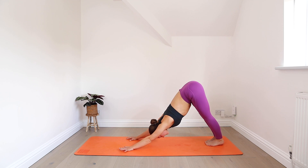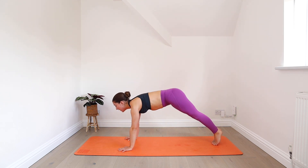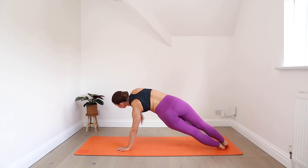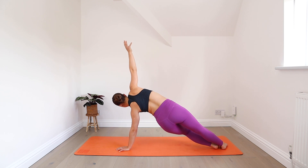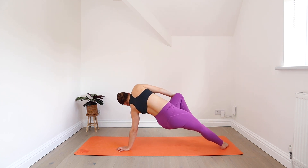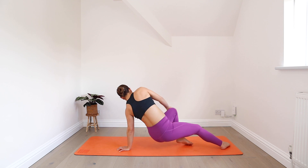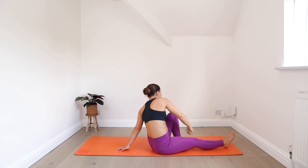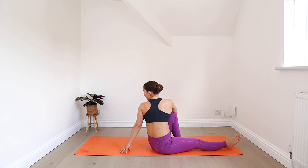Moving through that on the second side. Come forwards into plank, open out into side plank on your left. Get steady here, and then bring your left knee up, right hand comes to the knee, start to twist — point your knee and your chest up to the ceiling. Inhale. Exhale, sit the hips down, staying in the twist. Right arm wraps around your left leg, gaze over your left shoulder.